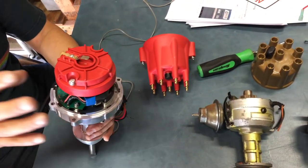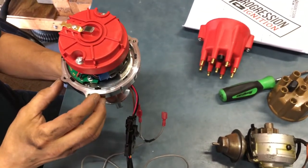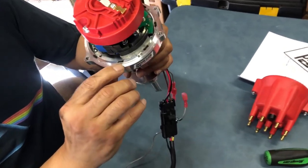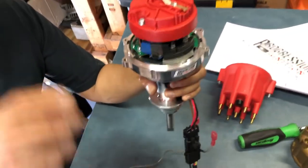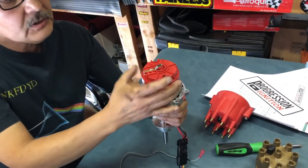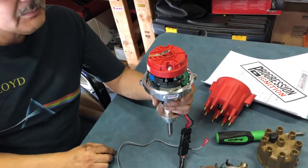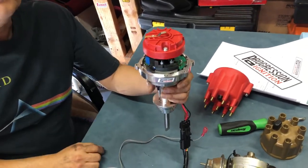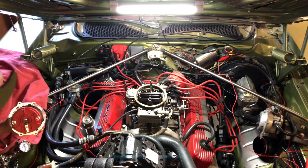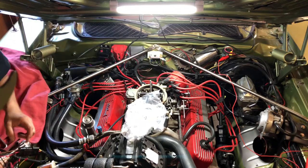The black hash markings on the distributor rotor are reference points. According to the instructions, once you find top dead center at 10 degrees advanced on cylinder number one and drop the distributor in, you rotate the unit to the nearest hash mark. That's just a reference point so the computer knows where it is — this is a completely different system from the mechanical ones.